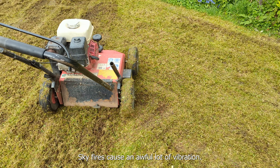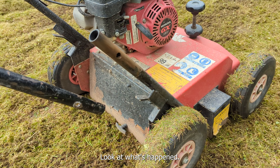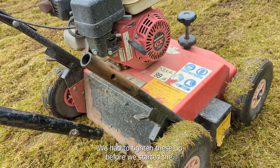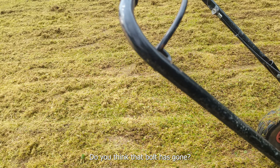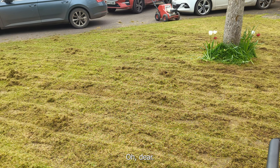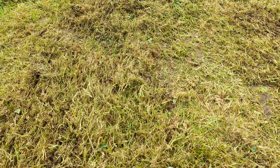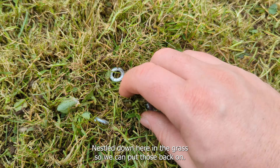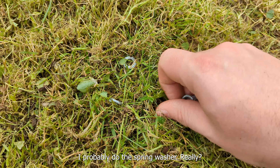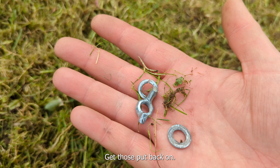Word of warning: scarifiers cause an awful lot of vibration by nature of what they're doing. Look at what's happened - we had tightened these up before we started and where do you think that bolt has gone? Oh dear. Luckily we found it pretty quickly, nestled down here in the grass. So we can put those back on - they'll probably do with a spring washer really. There you go, a spring washer - probably put something else on there too, get those put back on.